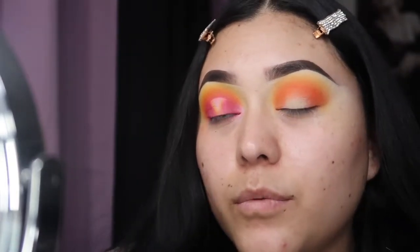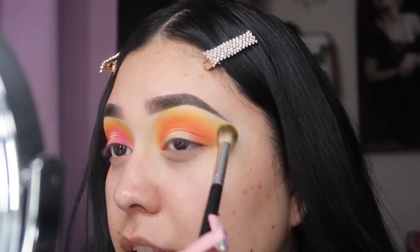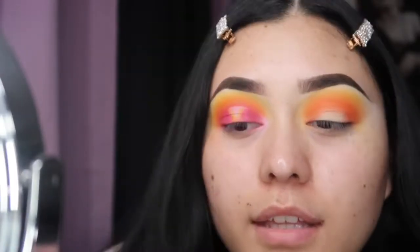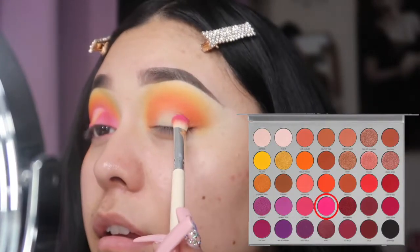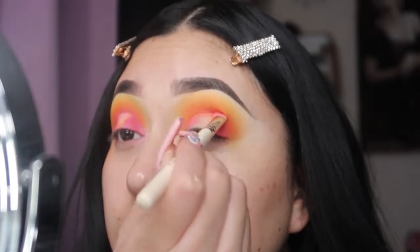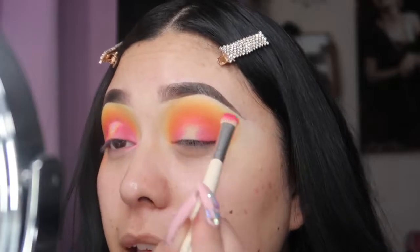Now I'm gonna go back in with the brush we used for the yellow eyeshadow, and just blend the top — making sure I don't pick up more yellow. Now to darken up the look, I'm going in with 'Tipsy Girl' and placing that in the outer corners of my lid and in the center on the top, just like that. You're just gonna blend and tap.